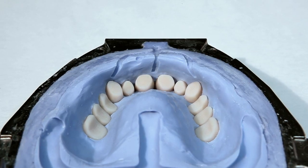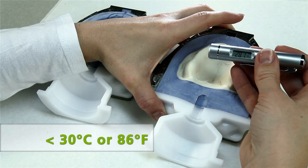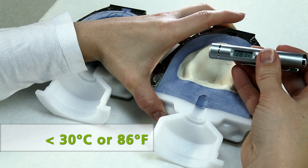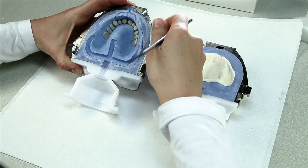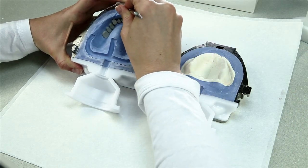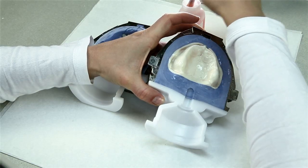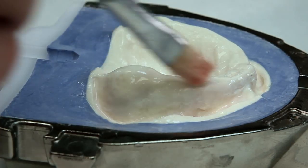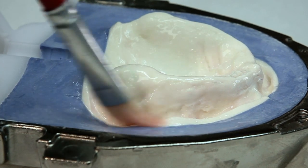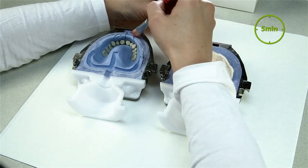Before isolation, cool the flask halves to below 30 degrees Celsius (86 degrees Fahrenheit) using air or clean, cold water. Use the infrared thermometer supplied to check the temperature. Now remove stone residue sticking to the flask edge, isolation shoulder, and recess for the aeration filter. Isolate the clean surfaces of the stone model using separating fluid. Prevent the material from pooling, for example in the gingivobuccal fold. Apply a second isolation layer after 5 minutes.